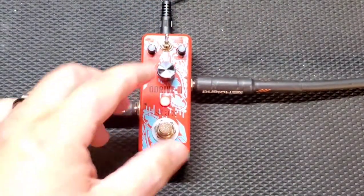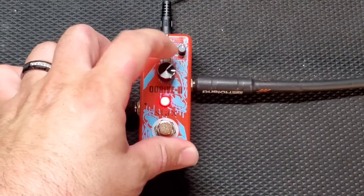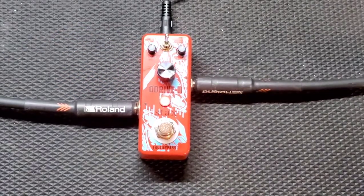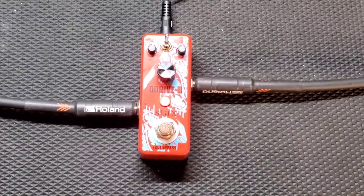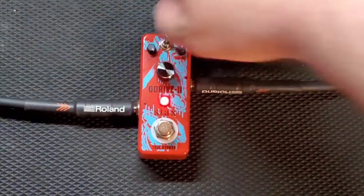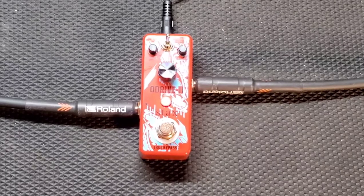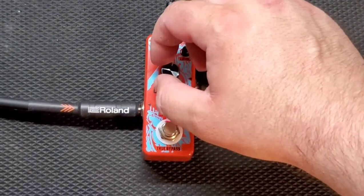I'll just show you — all the way up, all the way down. I guess a little bit, but it's not noticeable. I was expecting more oomph, more crunch or something. Let's turn everything all the way up. I mean, that's okay. Nothing really to write home about. Let's turn everything back to 12.